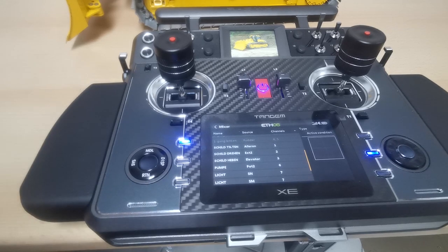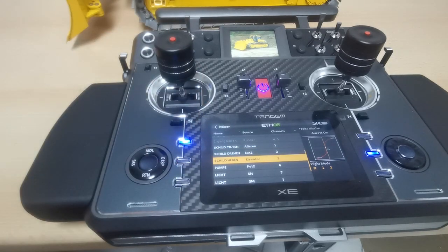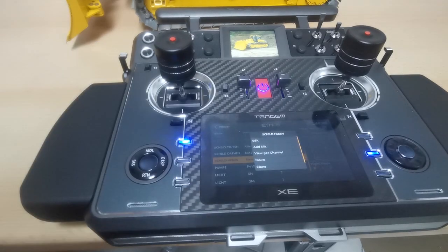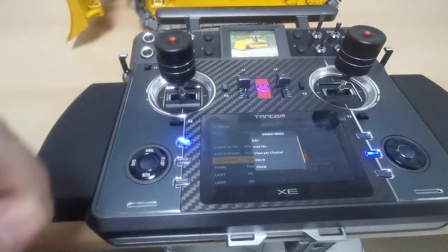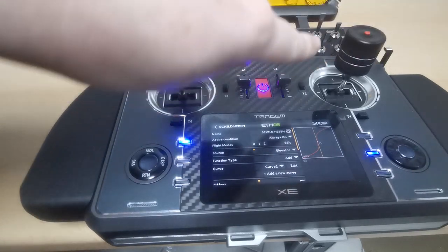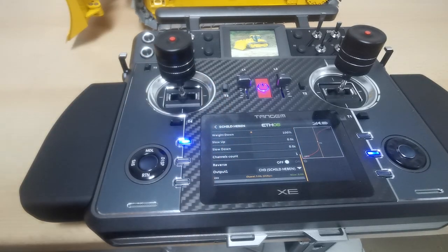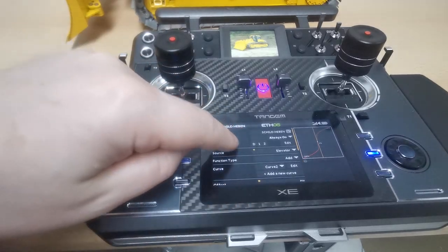You can give every channel and every mixer its own custom name. That's why everything here is still in German — those are the names I entered. For example, 'Schildheben' means 'lift the plate.' When you select a mixer it asks: do you want to edit, add a mix, move it, or clone it? We want to edit it. Even the basic function of assigning a joystick to control a channel — say channel 3 — is done in the mixer. That was a bit new to me.